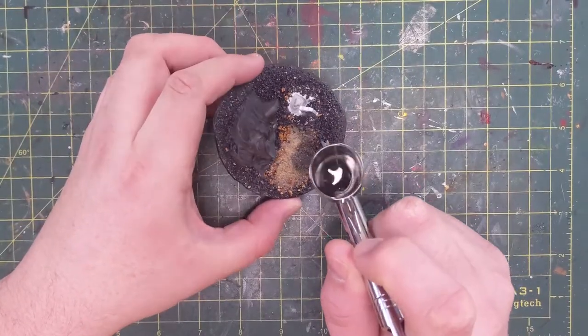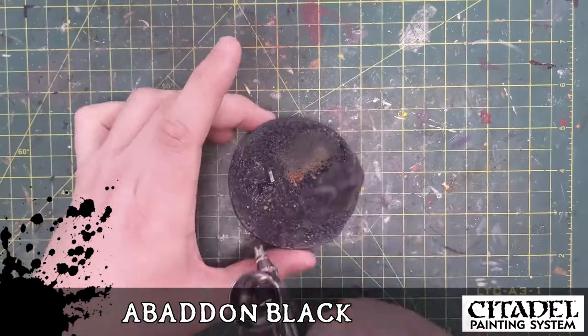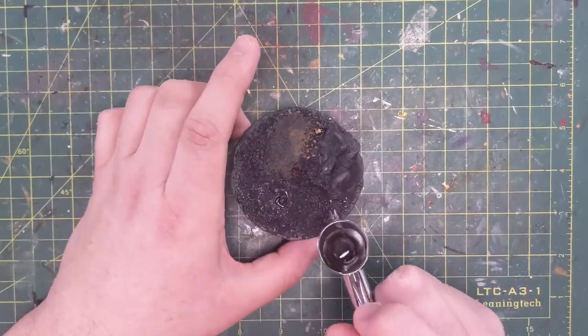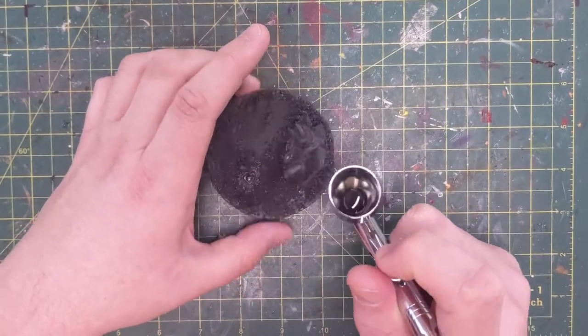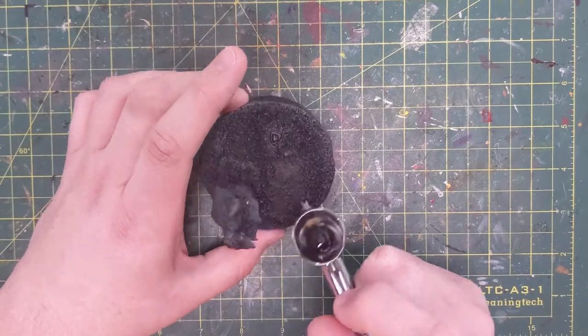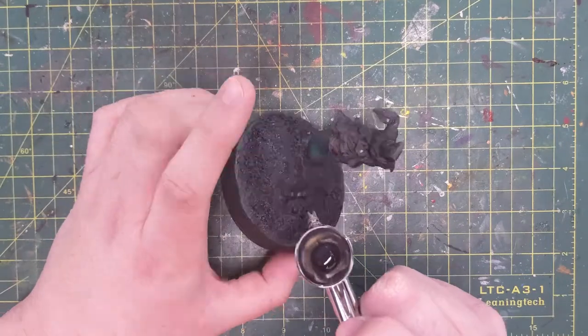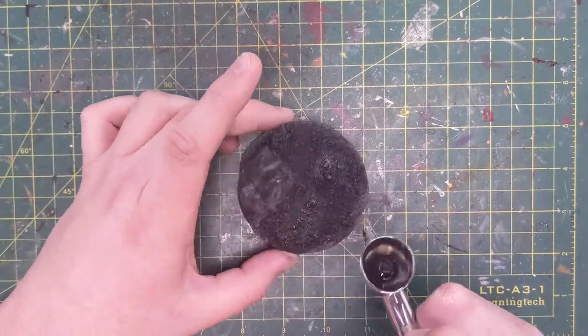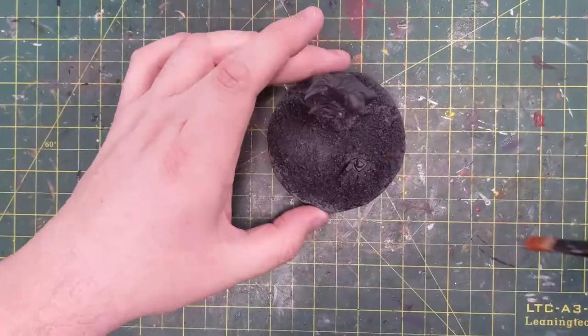Now with my Abaddon Black primer, I'm just going to prime all this. Again it wasn't for color — it was for texture. Now that it's dried the next day, I'm hitting it with Abaddon Black spray. It has no accelerant in it — it's just bringing out those textures, priming them so we can paint and then decorate them.